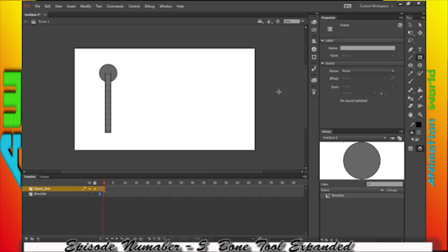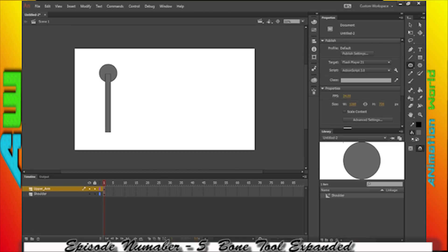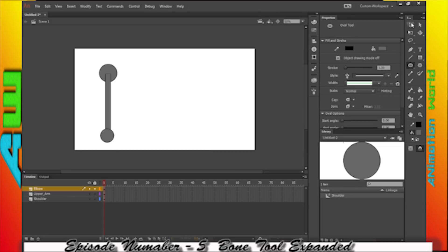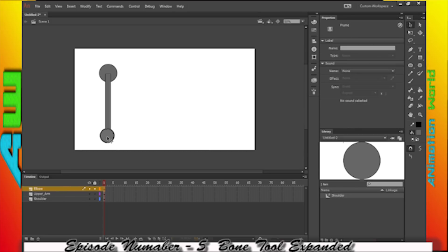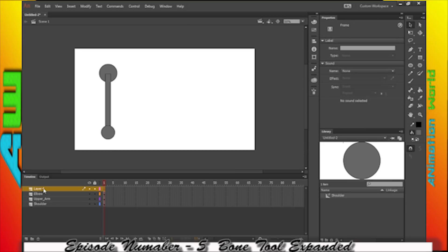Then I'm going to create another circle, all on a separate layer. And this time I'm going to do my lower arm.